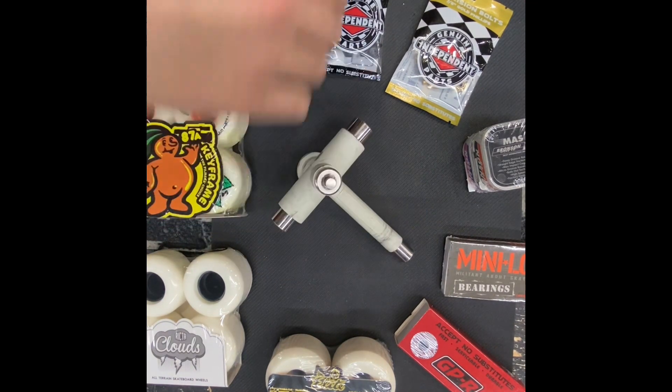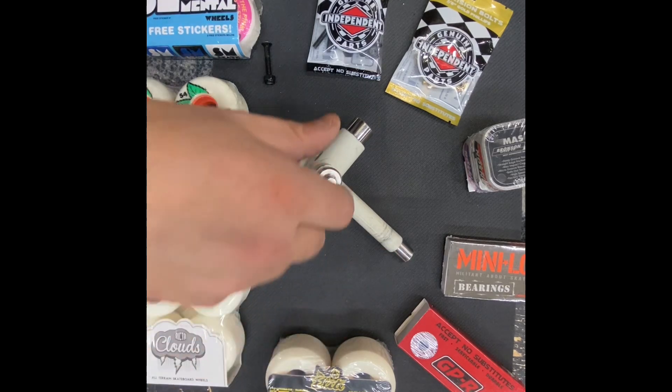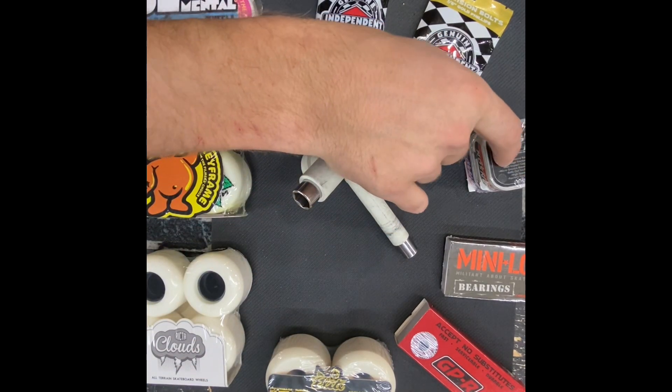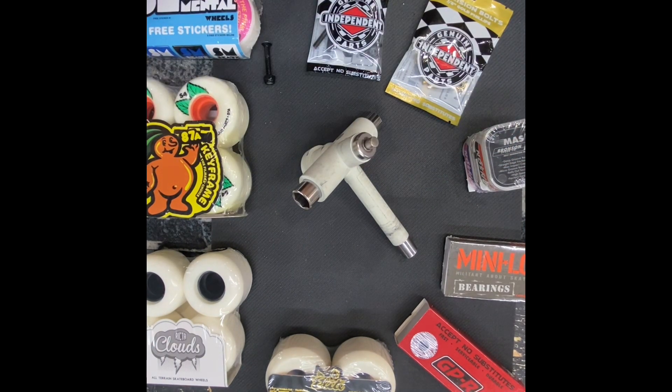Moving over to bearings. Your basic bearings — tried and true, solid, will get the job done. You can level up into some higher-end bearings. The G3s are my personal favorite, but there's lots of them out there — ceramics, Swisses, all kinds. Basically, they'll have deeper grooves for the balls to roll in. They'll be tough, they'll be faster.